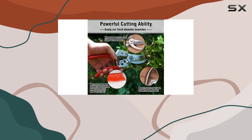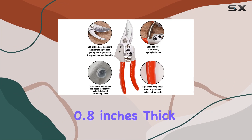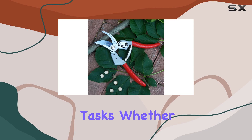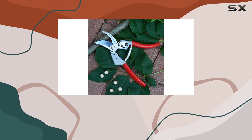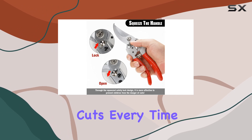These shears are also remarkably easy to operate. They can handle branches and trunks up to 0.8 inches thick, making them versatile tools for a variety of gardening tasks. Whether you're working on indoor bonsai or outdoor plants, these shears provide clean and precise cuts every time.